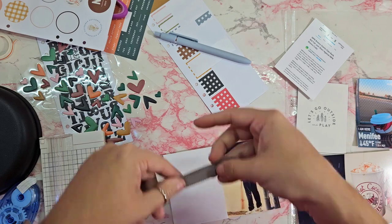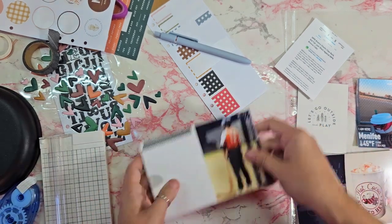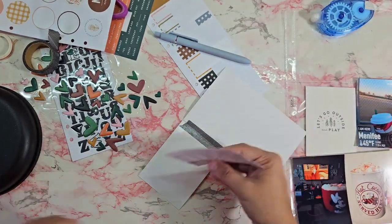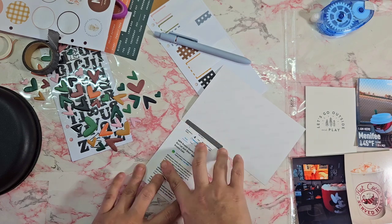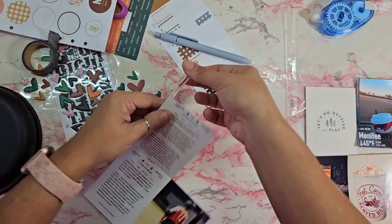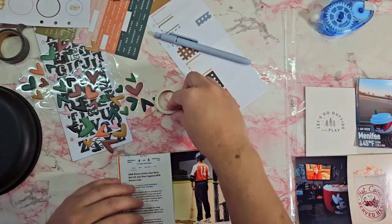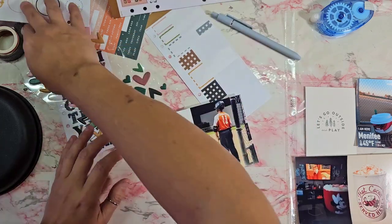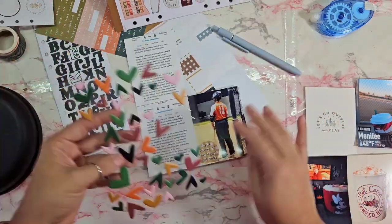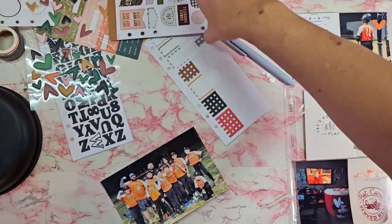I'm going to use my washi tape method to create my flip and I'm almost done with this one. I'm going to add my white and orange washi in a thin strip right to the side just to add a little color there. Then I'm trying to decide what else to add — I use this circle that came with the stickers and put that it was the last game of the season, then put an orange heart right next to it. There's the flip up — that one is done.